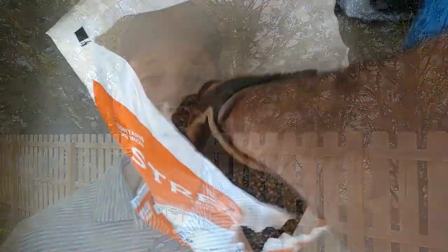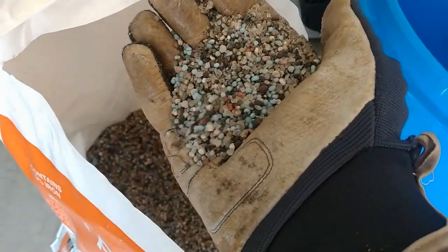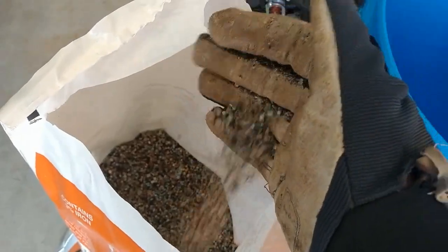One other observation is the fertilizer is a standard prill size and you'll see all the different ingredients mixed together with the different colors of prills. It's not a greens grade prill where it's really small and all the ingredients are mixed together and the fertilizer is formed from that. I don't think this affects the performance of the fertilizer at all — just something I wanted to observe and share with you the viewer.